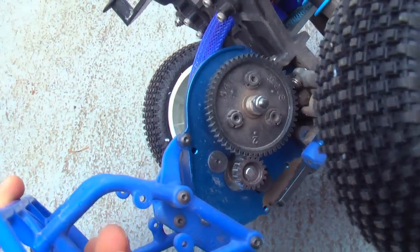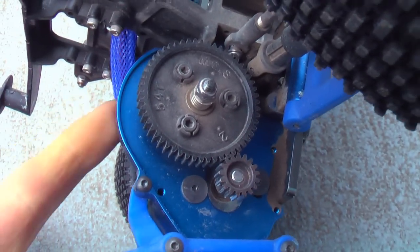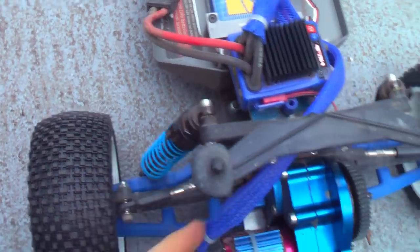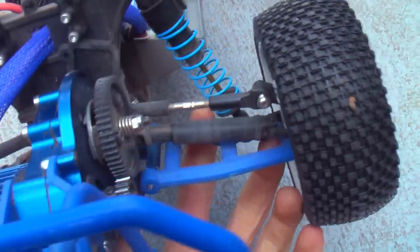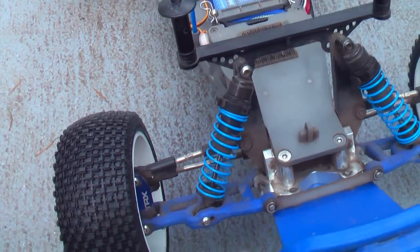I also have an RPM bumper in the rear. I'm running 32 pitch gears — I believe 54/16, though don't hold me to that. The big bore shocks in the rear came with titanium shock shafts, thankfully. I have RPM A-arms and RPM carriers. The shock springs I'm using are made by Losi — just the blue springs, front and rear.